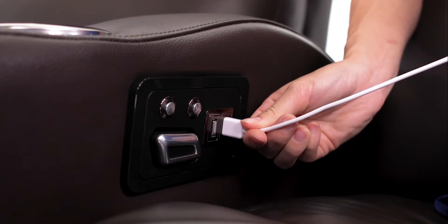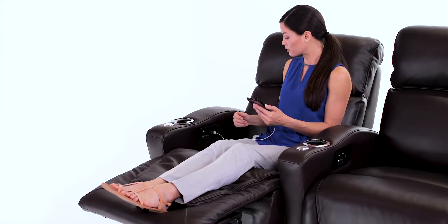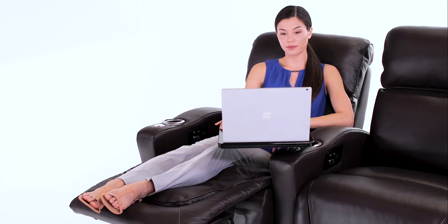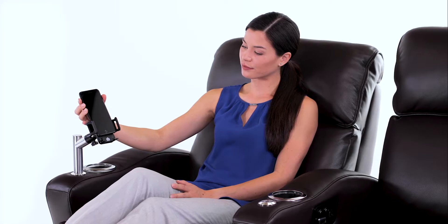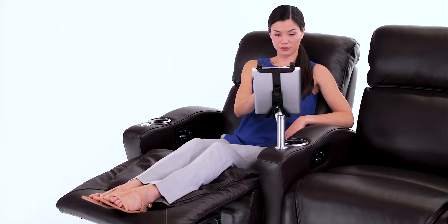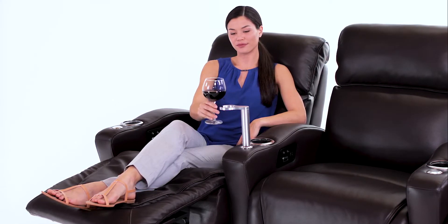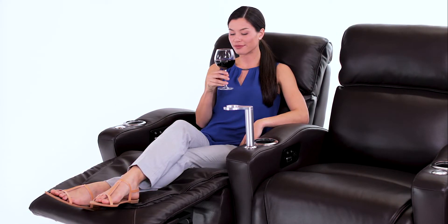Each seat contains a USB charging port, so you can stay connected at all times. Add versatility to your seats with the included 360-degree swivel tray table, and with the optional phone holder, tablet holder, reading light, or wine glass caddy — convenience is always within arm's reach.